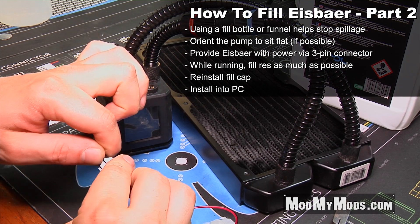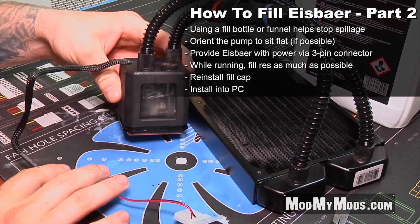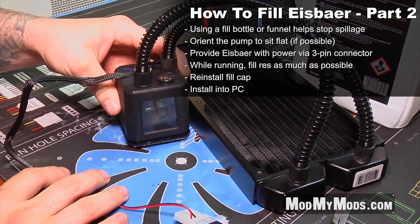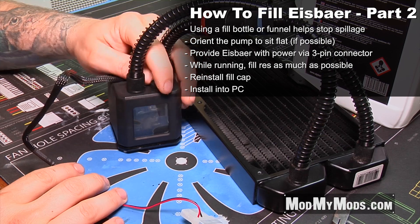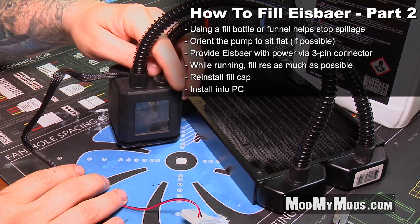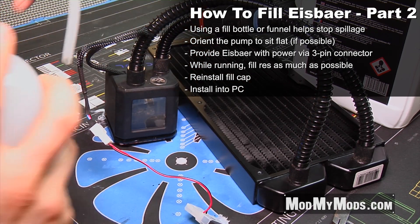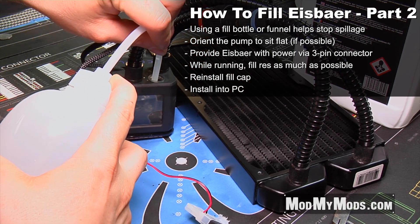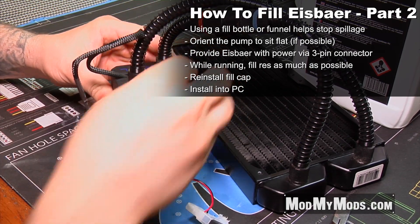It will provide this power. As you can see the reservoir still has quite a bit of air inside of it — simply unscrew the fill, top off just a little bit of water, and there you are: back in working condition.